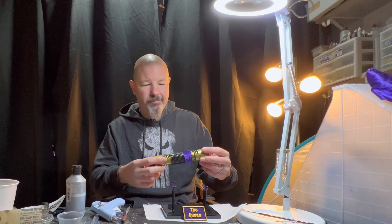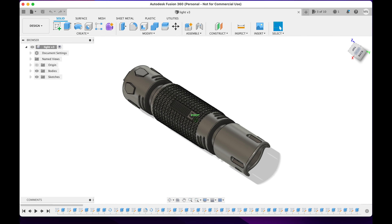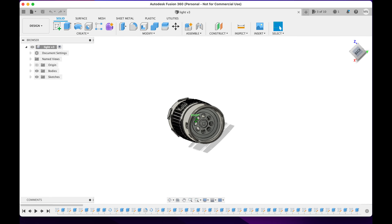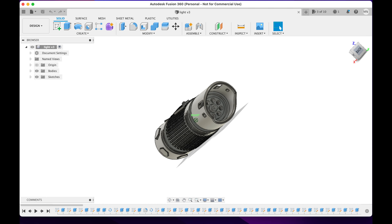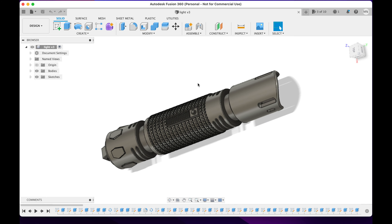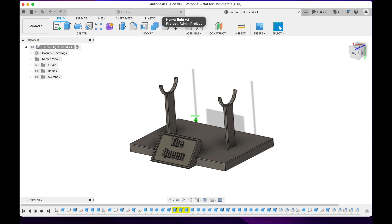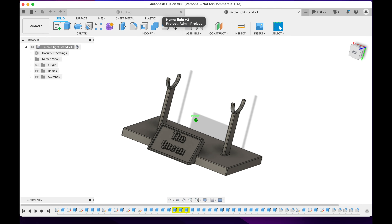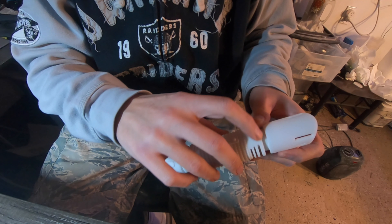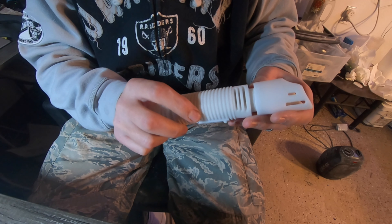Welcome to the Printed Prop Shop. Today is very special — I have designed my very first lightsaber. With any of my designs, they go to my wife first if she wants it. Most designs aren't really feasible to give to her, but this one can sit on her desk. It's set up as the queen, which she is — my queen.